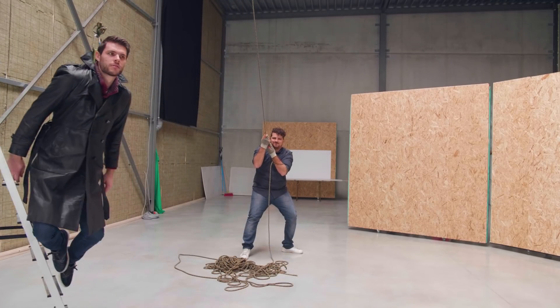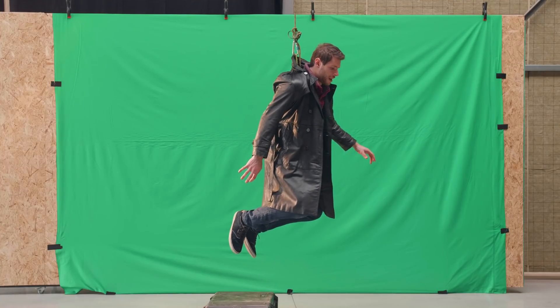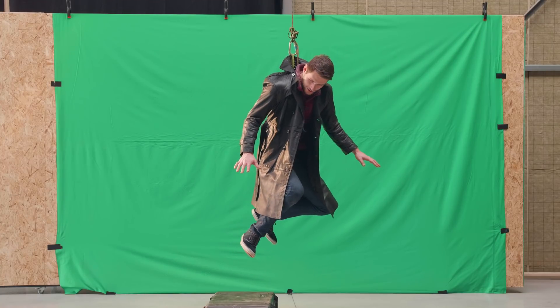We found out though that it wasn't so easy to get a natural flying pose. I guess humans just aren't so natural with flying. You kind of want to let yourself hang, but at the same time try to keep your balance in the air.